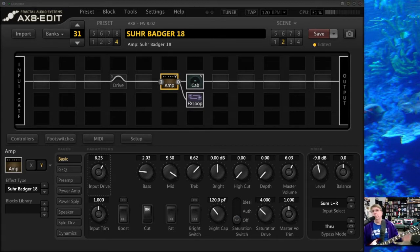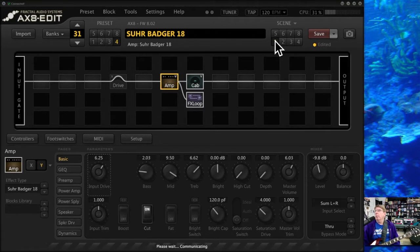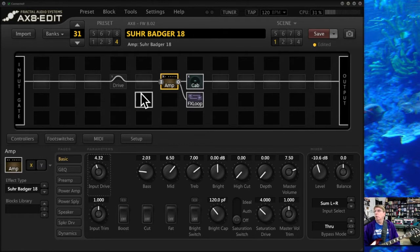That sounds like a pretty great amp, and it is. You can get a very different tone out of the exact same amp. I'm switching it back to the low gain setting — same amp — and here's what it sounds like.